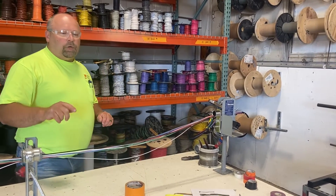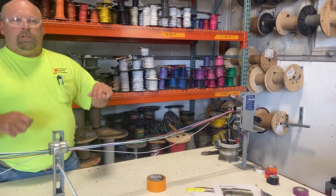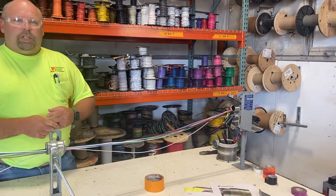Then we put it on a pallet and shrink wrap it with orange, because that's part of our company so we know it's ours, and ship it up to the job site.